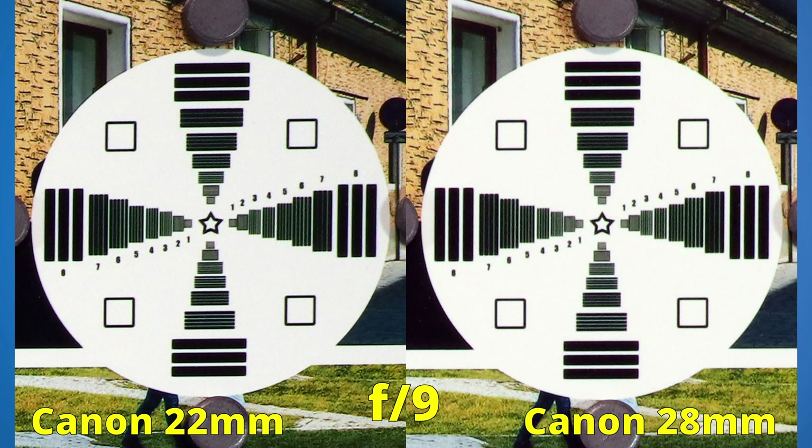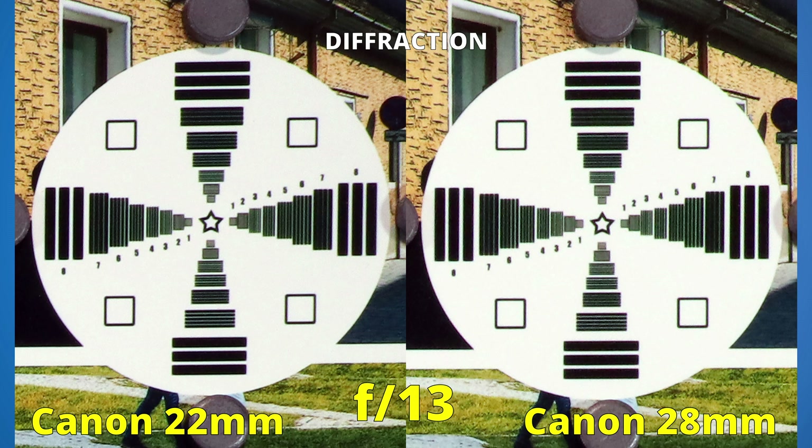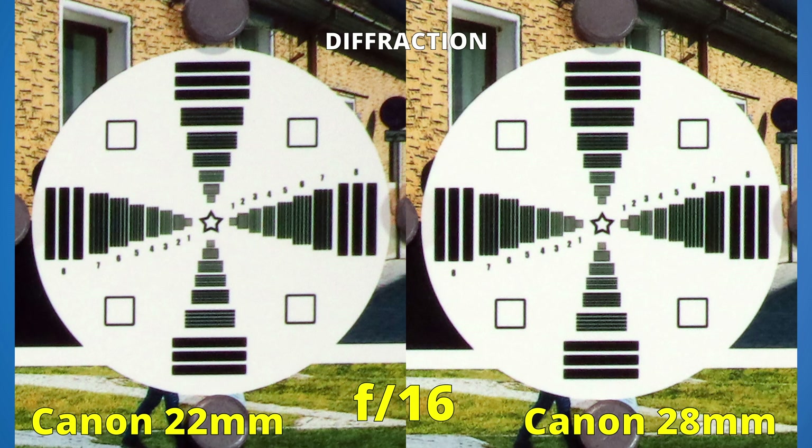Let's now go all the way to f22 to see which lens handles diffraction better. The third round starts now. At f9, both had about the same result. At f10, they are more similar than ever. At f11, the left side is a bit more lit, but they still have the same sharpness. At f13, due to diffraction, image quality deteriorates. At f14, something happens: the 22mm lens lost more sharpness. At f16, the right side image looks the same as before — good diffraction performance.